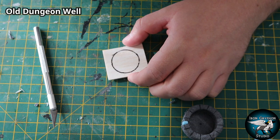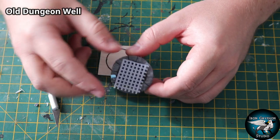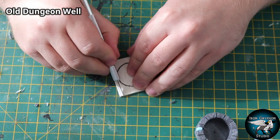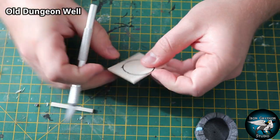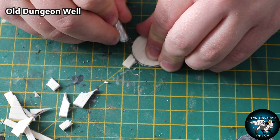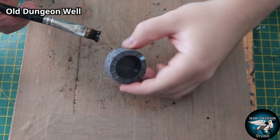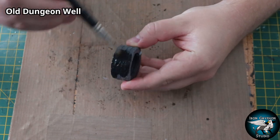This old dungeon well needs a lid. I could have used granny grating to create an iron grate over the top, but instead I wanted a wooden lid that could be removed and stored with it. It's almost like a mixture between wood and foam, so when you're cutting it do many passes and round the edges off. The undercoat is - you guessed it - mod podge and black paint mixed together.